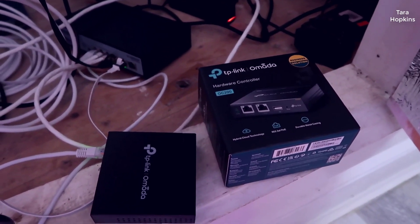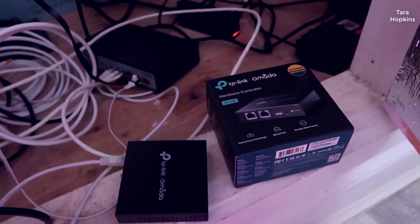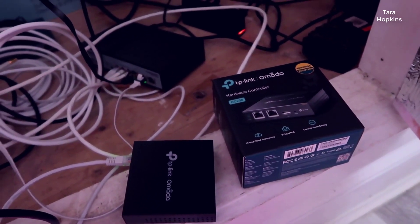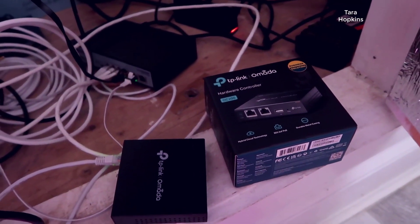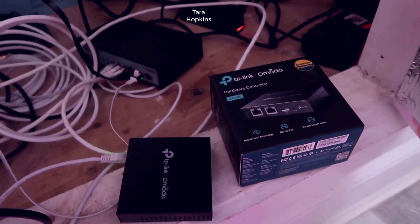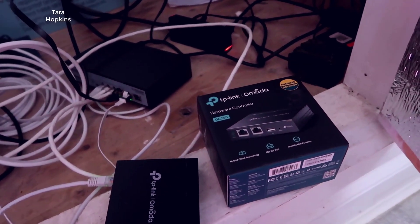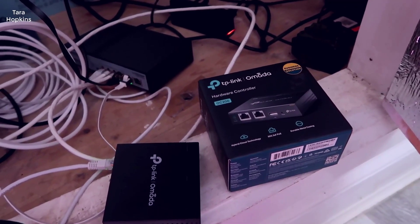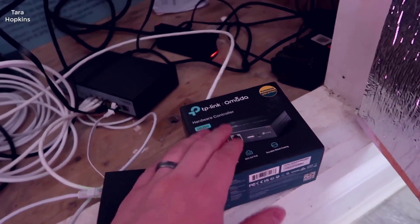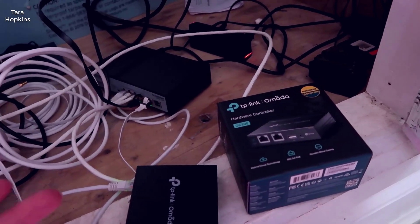I'm currently in the basement of our property — a large two-story building with a basement and a main story. The reason I went with this hardware controller is I wanted something that could control multiple access points throughout the home without worrying about my Wi-Fi signal, and this has allowed me to do just that.